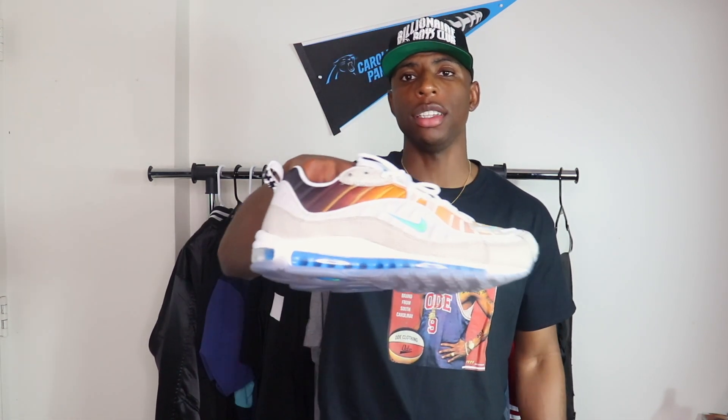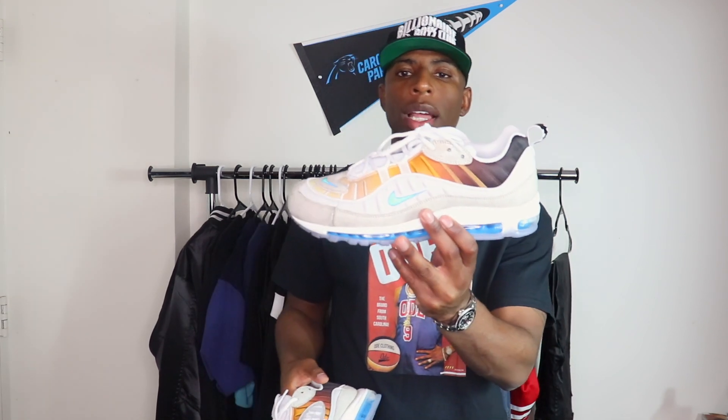Alright, so let me know what y'all think now that y'all saw these on feet. I want to get y'all's honest opinion — are y'all feeling these or are y'all just really not messing with them like that? I know some people aren't gonna like them, but I think they're clean, especially with the lace swap.